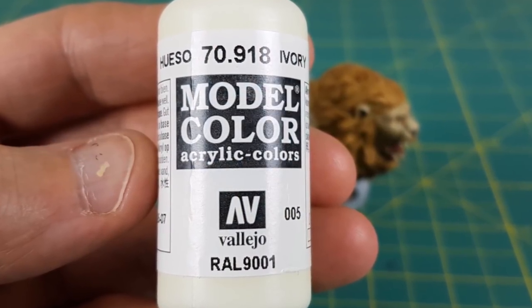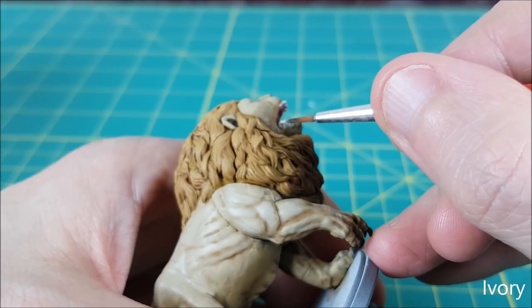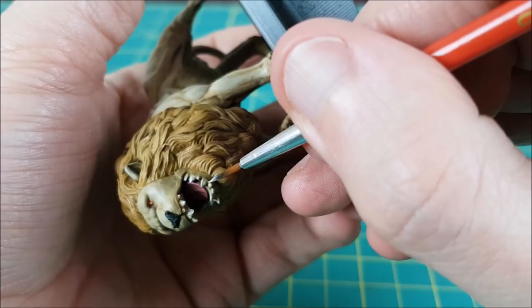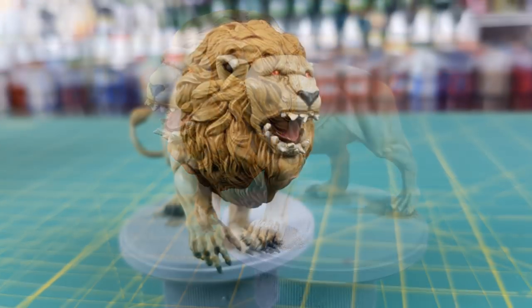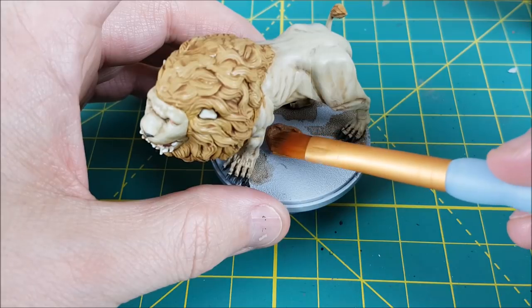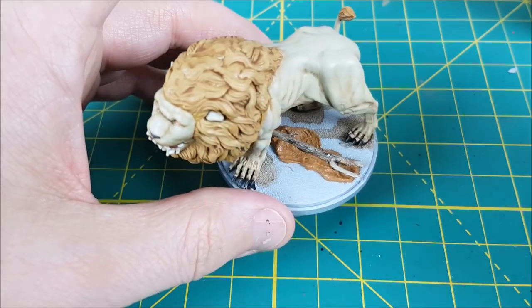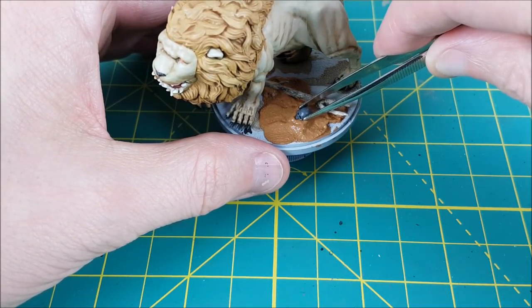The final color I'll be using is Vallejo's Ivory. I'm using this to highlight the edges and tips of the teeth. Once this is done, I'm moving on to the base. I won't spend a lot of time talking about the base — I'm using the exact same technique I used on my Desert Wasteland base video. The only difference was adding a stick I found in the yard to look like a broken tree branch. I just stuck it in the Vallejo Earth and used that as the glue to hold it down. If you're interested in how the base was made, I'll post a link to that video in the description below.